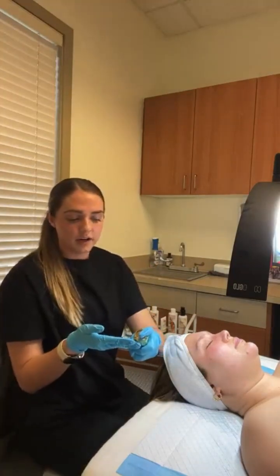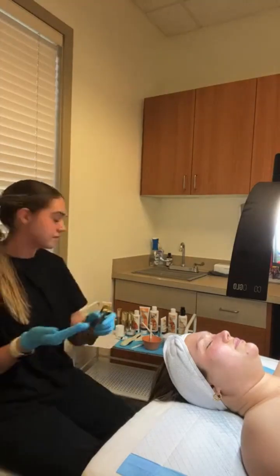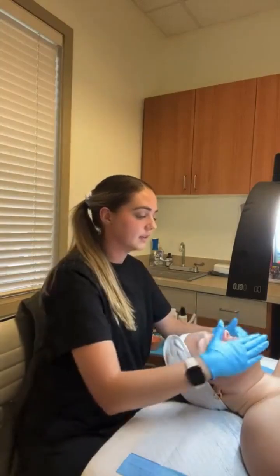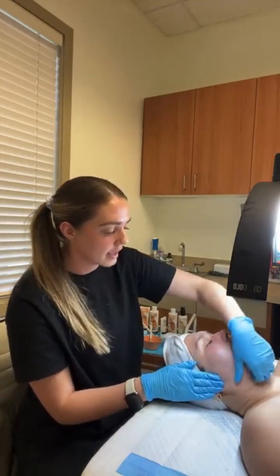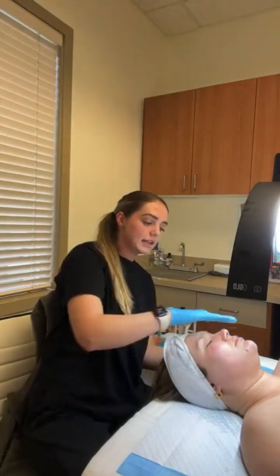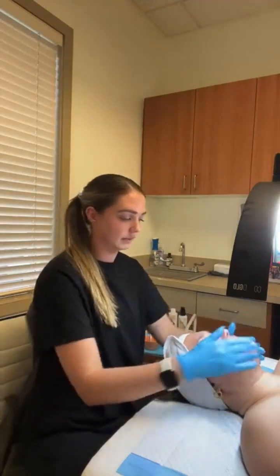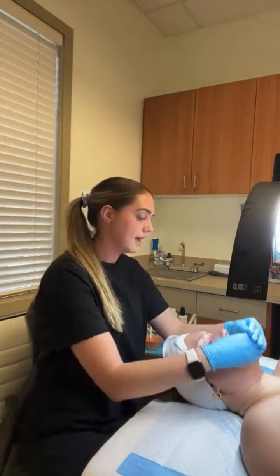Next we're going to go in with our Age Delay Cream. You just want a small amount and you're going to rub that into the skin. Our Age Delay Cream is really great for reducing inflammation and redness in the skin. It has a lot of really powerful ingredients that can help with your acne-prone clients, as well as give them that extra hydration their skin might be needing. And it smells really good.